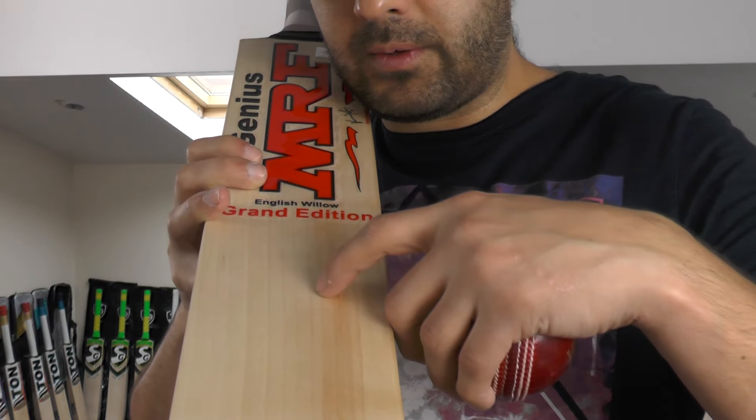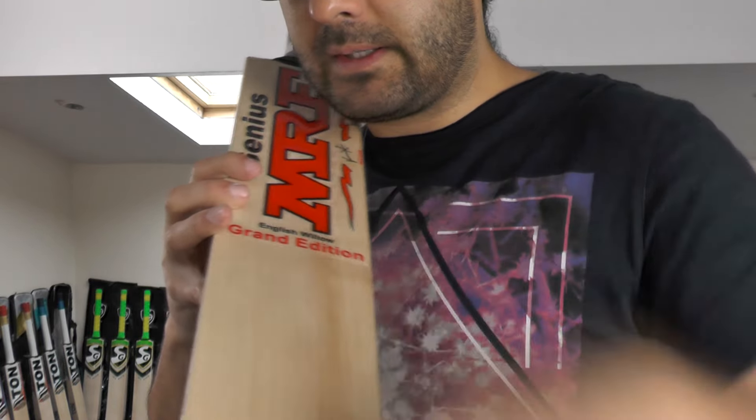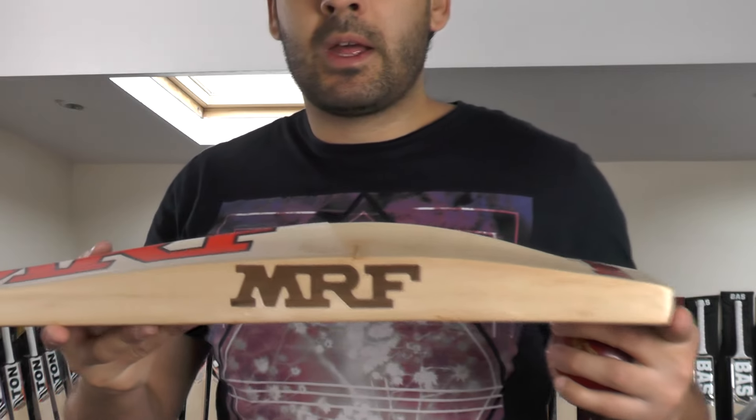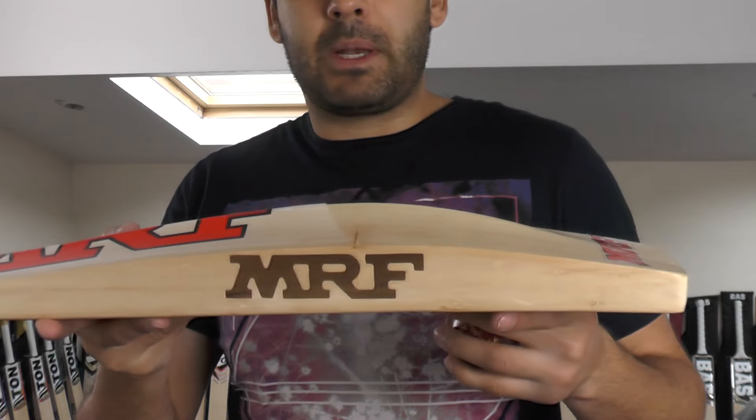Counting the grains: 1, 2, 3, 4, 5, 6, 7, 8, 9, 10, 11, 12, 13 grains on this one — so 13 straight even grains, a little bit of heartwood. You've got a 41mm edge and a 63–64mm spine.